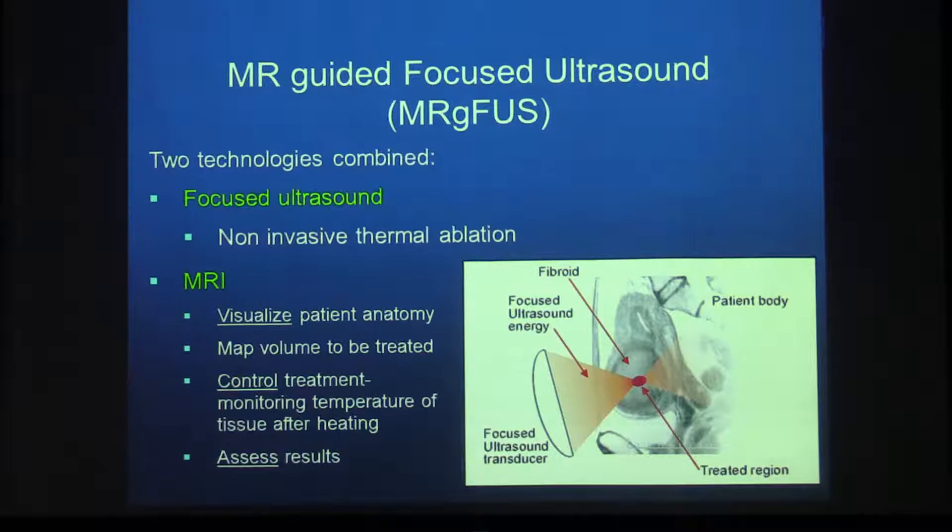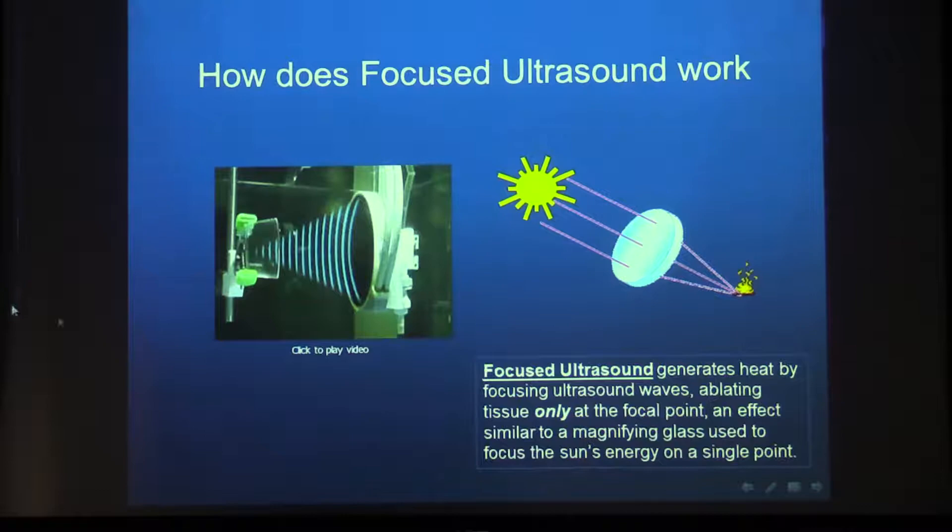MR-guided focused ultrasound is a technology that combines two technologies. One is focused ultrasound, which is not used for imaging but for heating and ablating tissue, and MRI, which is used for visualizing and controlling the treatment, assessing results, and overall keeping us in check.